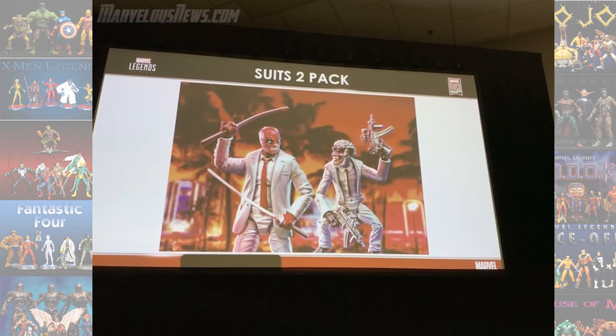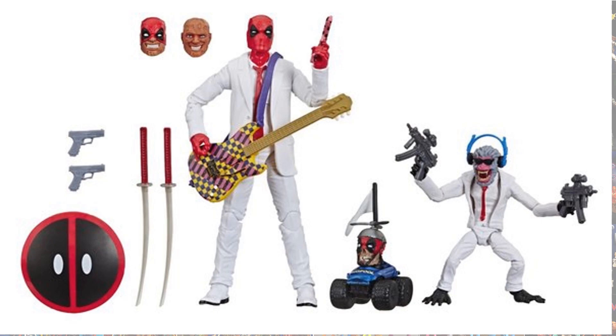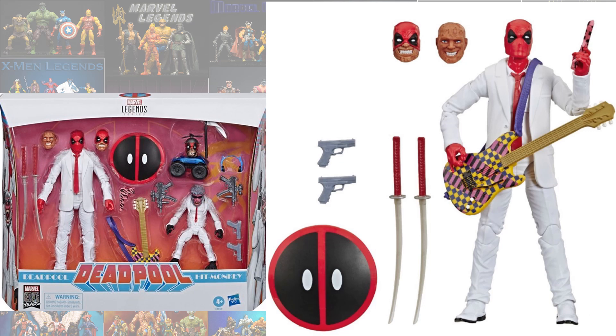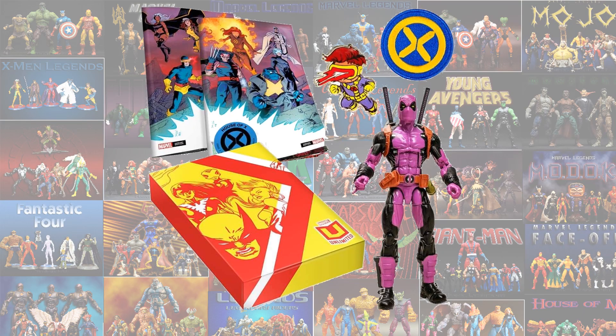SDCC announced we're getting the Suits 2-pack with Deadpool and Hit-Monkey, which also comes with another Headpool. And then the new one — just announced for the Marvel Unlimited series — we got the Terror Inc. purple version of Deadpool.